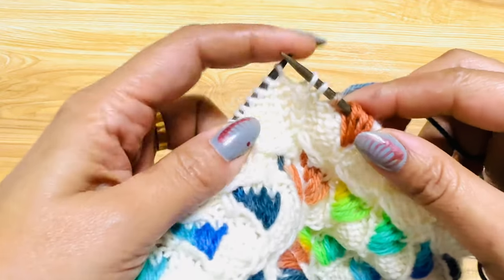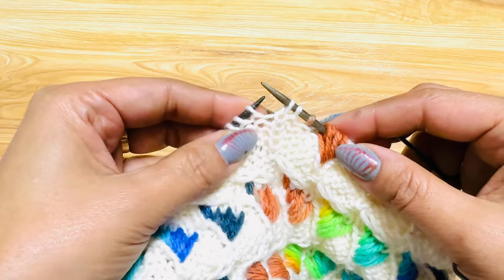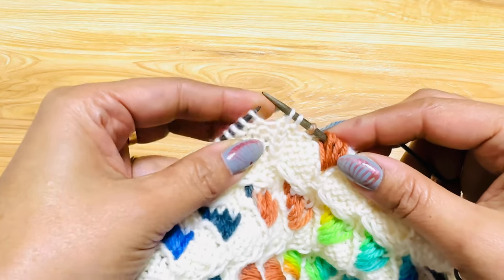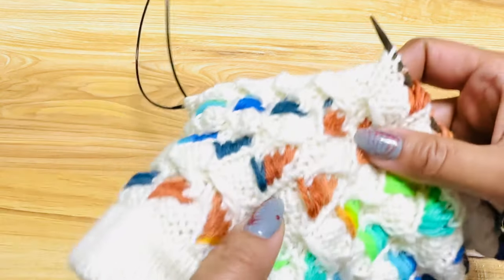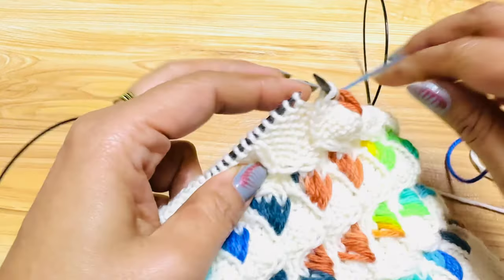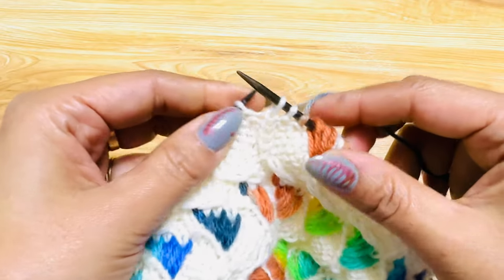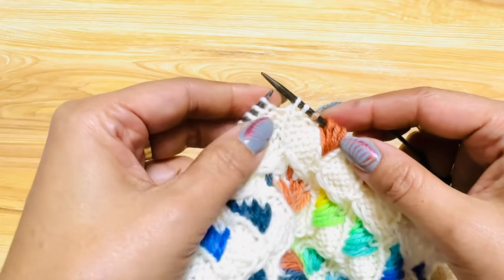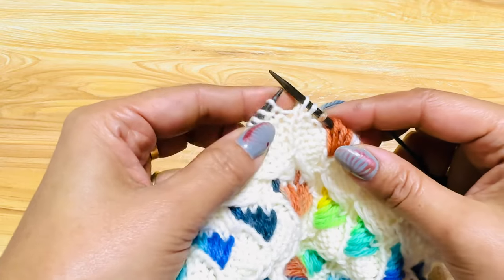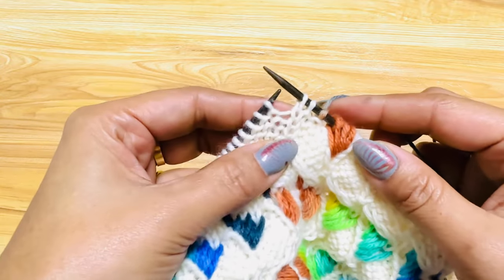Hi everyone, in this video I'm going to do a short tutorial for left slanting flaming leaf stitch. This is the one I'm going to do and it's very simple. If you have been knitting my patterns, you know I always create very simple, easy colorwork stitches.